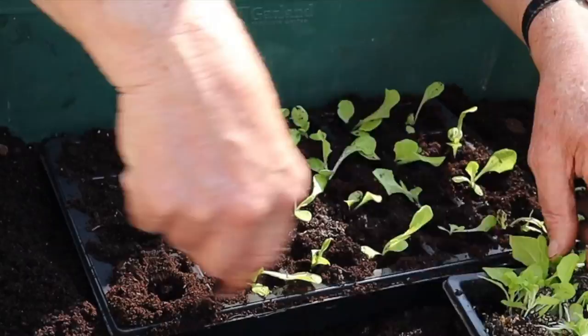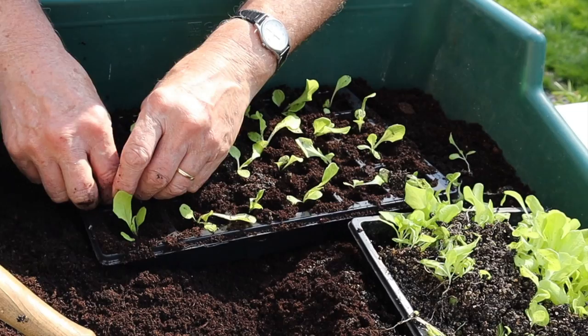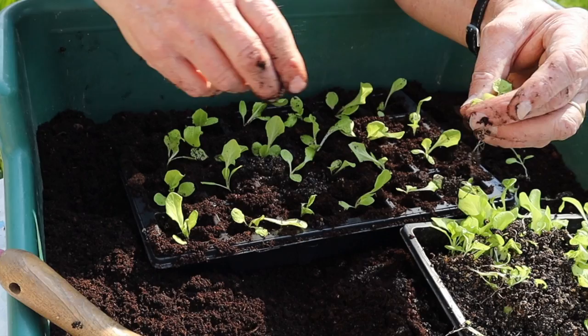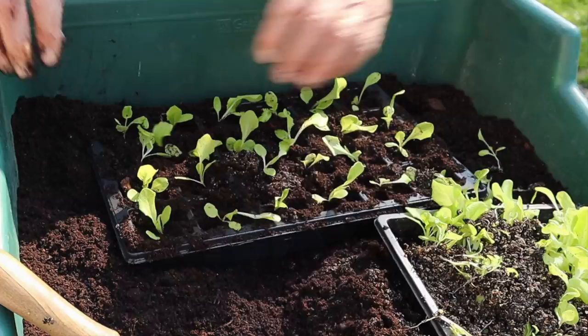You could of course put these straight into the ground if you had a nice sheltered spot, but I find that the problem with putting them straight in is you sometimes get a lot of slug damage. So grow them on in a sheltered spot like this — they should get well established before we put them into the ground, and if they do get some slugs it shouldn't be quite so devastating. The thing to remember now is to go and sow some more lettuce seed, because by the time these have come up you'll want some more coming on, and with the seasons going nice and warm they'll soon be needed.